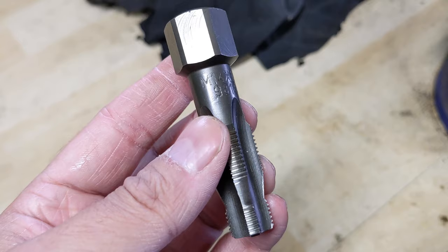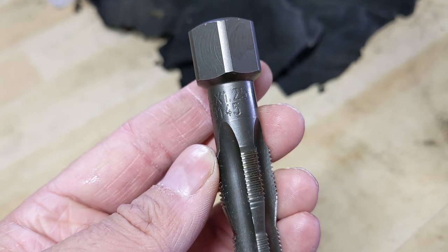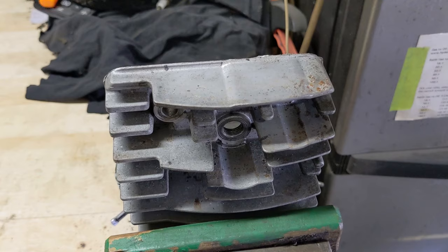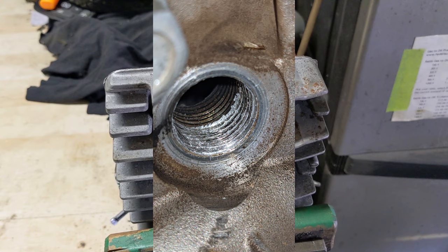This is an M14 by 1.25 — a metric 14 millimeter thread — and the part number for this one is 98145. In the event that you have a lawnmower with a cross-threaded spark plug, chances are those front threads are going to be damaged and it will look something like this up on screen. Unfortunately that is what the threads look like on that lawnmower that came into the shop, but all is not lost.